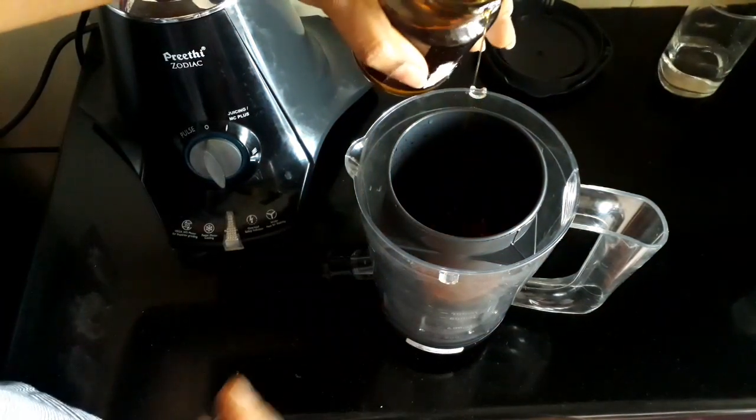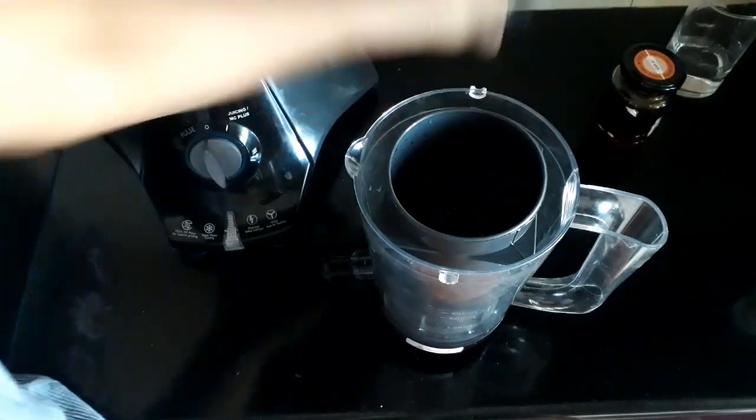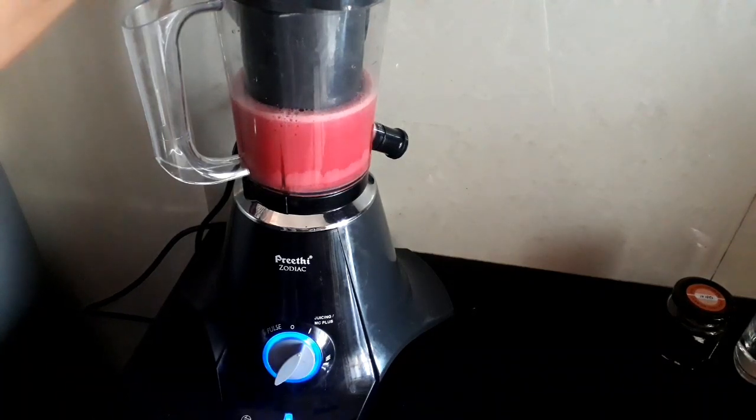Let's grind the honey in. Grind the juice. Wow, look at the color — the juice is ready!